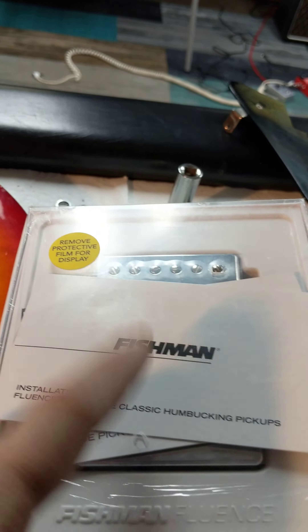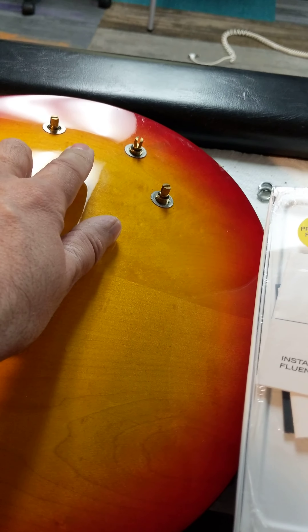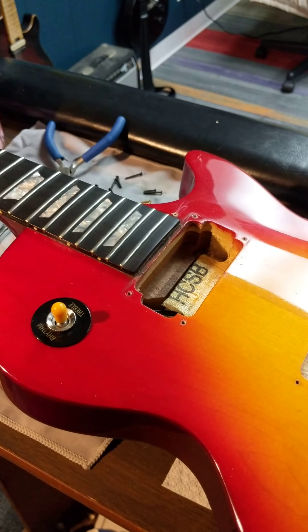I had to order from Fishman special long-shaft pots that do not come with this kit — these are short pots and I need long pots — so I'm still waiting for those to come in. Stay tuned.